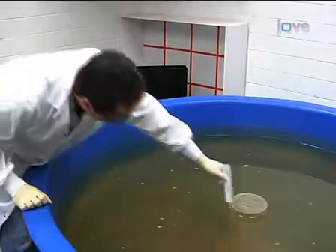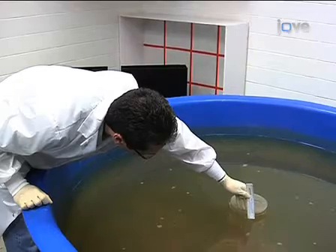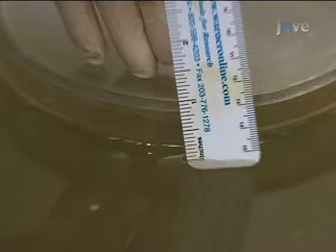Place the escape platform in the center of the pool. During training, it can be exposed about one inch above the water. This teaches the rat there is a platform, and that is the way to get out of the water.